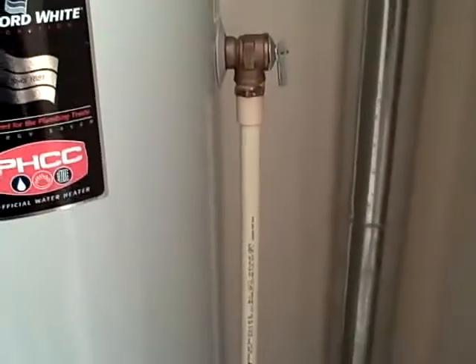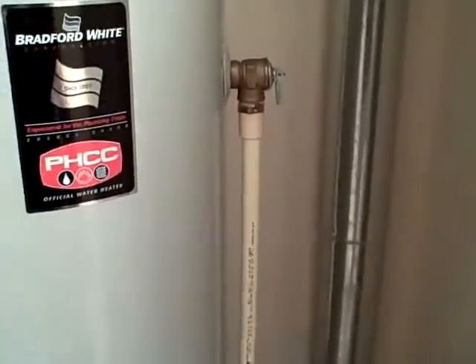The water shutoff is behind it. This is the water shutoff to the main water supply, and then the cold water shutoff is up front. The pressure relief valve should discharge down either at the floor into a drain like this, or within six inches of the floor.